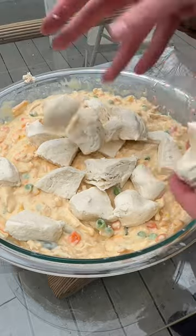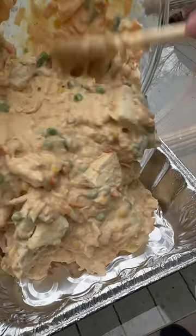I'm going to fold in a container of biscuits — there were eight of them that I cut into fourths. Going in a pan and then on the smoker.